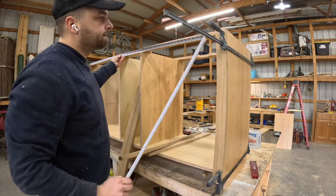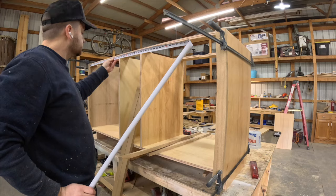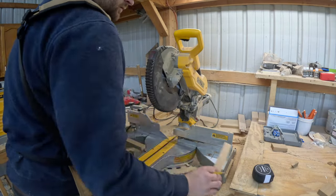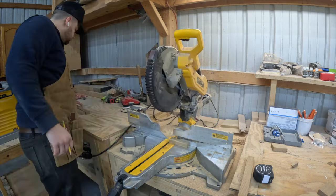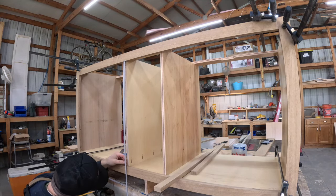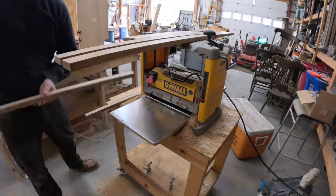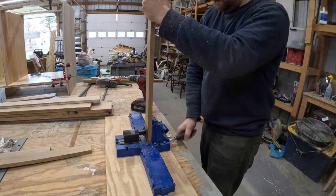Once those pieces are clamped into place, I measure the top or the bottom and then cut both pieces to that measurement. If your cabinet is square, these should be pretty close — but you don't want to measure each piece separately, as this will guarantee your face frame isn't square and will be an absolute nightmare when you go to install the doors, especially inset doors like we are doing. After measuring and cutting for the middle sections, we send all of the pieces through the planer to their final thickness, then drill pocket holes in all the ends and screw everything together.